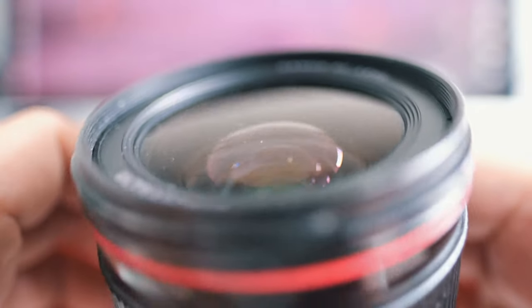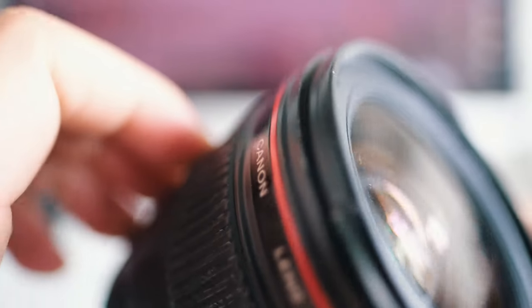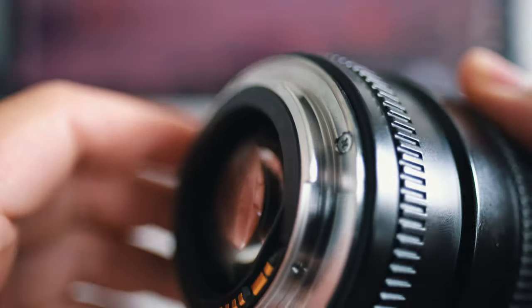The build quality aside from the lack of weather sealing is great — I've dropped this lens before and it survived, still focusing very accurately. I don't recommend dropping your lenses, but there's a higher chance it survives compared to cheap or knock-off 35mm alternatives. If you want a long-term investment on a budget, this lens is a serious contender.